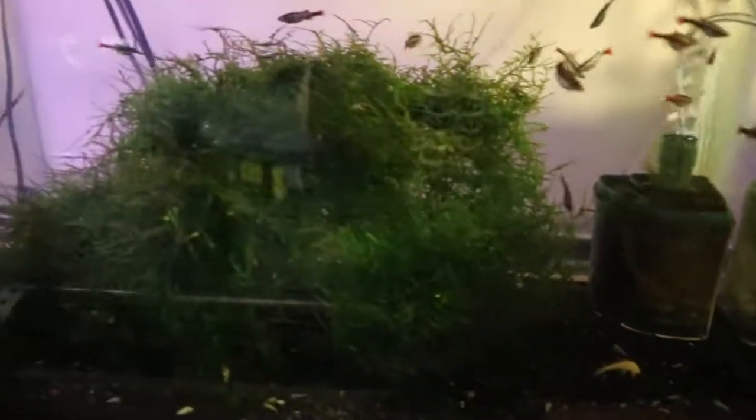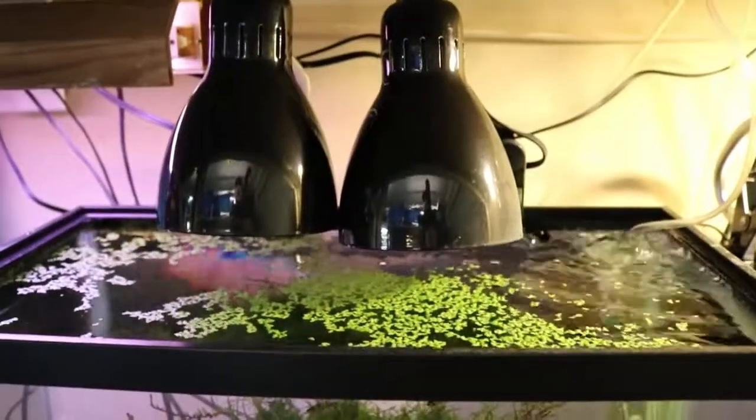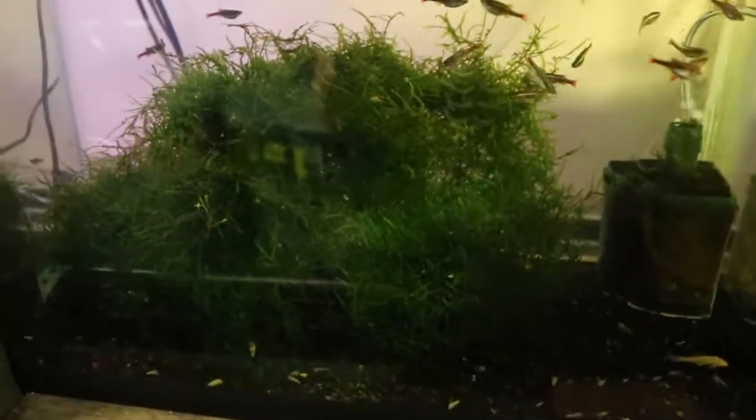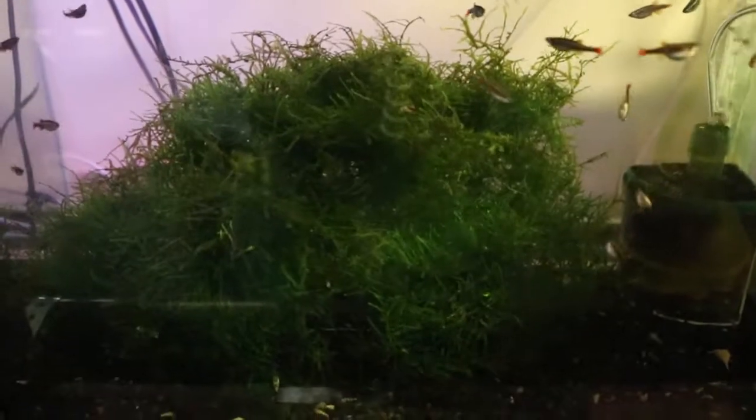I like this big giant ball of java moss here in this 10 gallon. This thing is going fantastic. It's got light for eight hours a day on a timer. That's it — no fertilizer, no nothing. In my opinion, that's a win. It's going crazy. I can pull some out of there and start it in other tanks, and it never seems to get smaller. It just keeps growing.